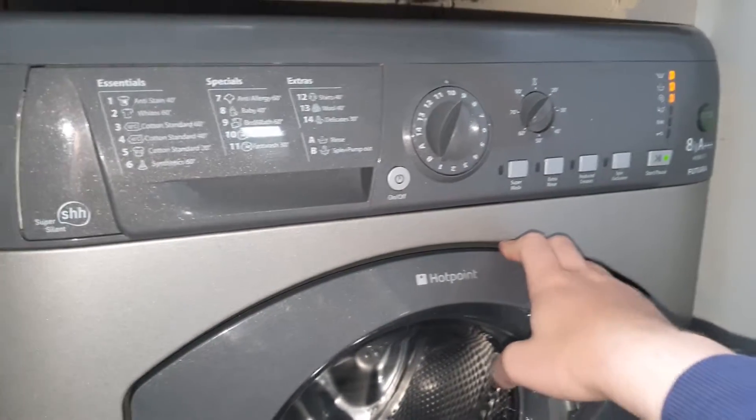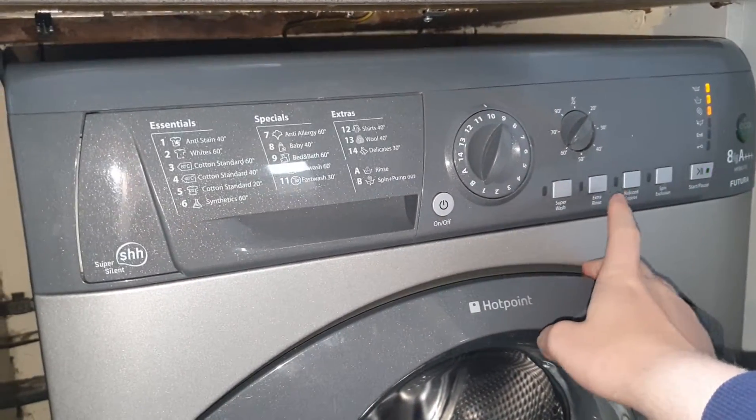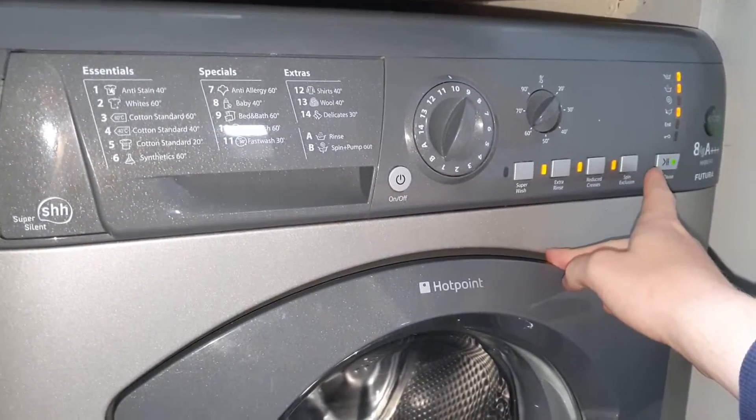Program number ten is Fast Wash at 60 degrees and it's one hour long. You can't have SuperWash, but you can have extra rinse, reduce creases, and spin exclusion.